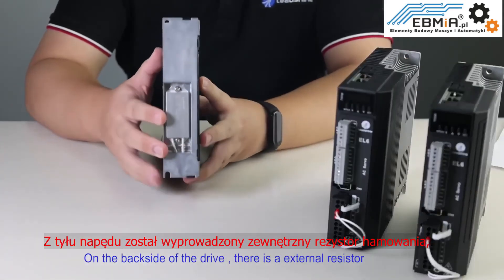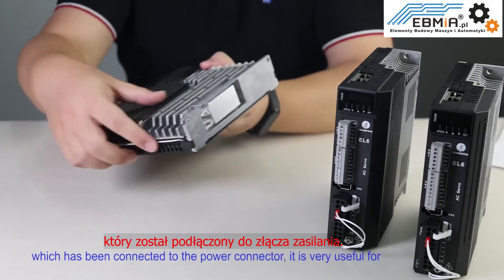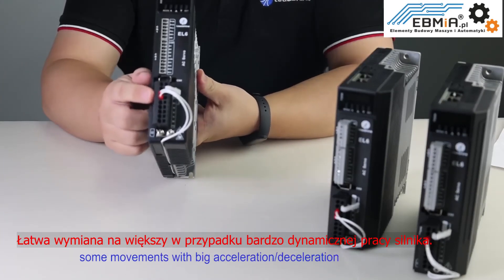On the back side of the drive, there is an external resistor which has been connected to the power connector. It is very useful for some movements with big acceleration and deceleration.